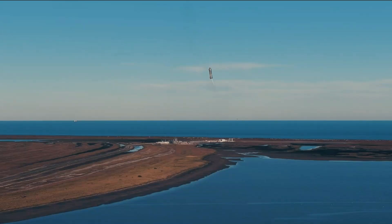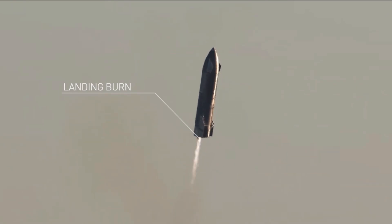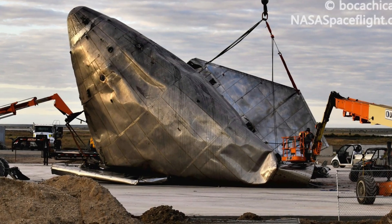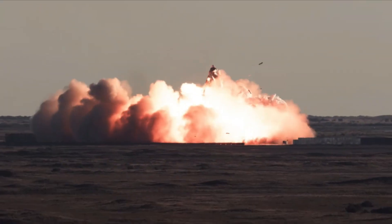Right afterwards, though, the rocket failed to whip itself upright the way it was supposed to. An inadequate deceleration caused by incorrect pressure values resulted in a crash. The crash caused a major explosion on the landing pad and the total destruction of the prototype.